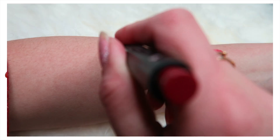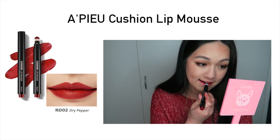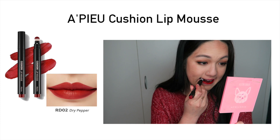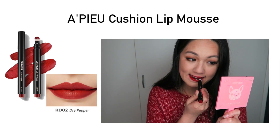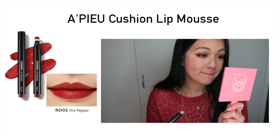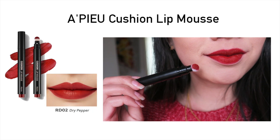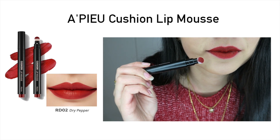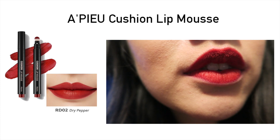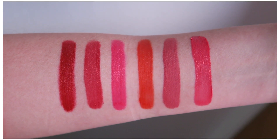Next is RD02, which has a bit of an orange-brown undertone. Staining-wise, this one gives the worst stain compared to the other five colors. If you're the type who doesn't want a lot of stain on your lips, I would definitely avoid the last two shades. But if you don't mind staining, this lasts a really long time — I wore it for about eight hours and it didn't budge at all. It's still pretty comfortable, though it does leave a really strong stain.